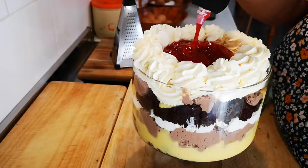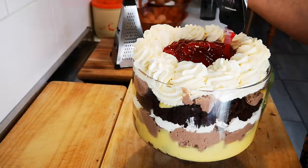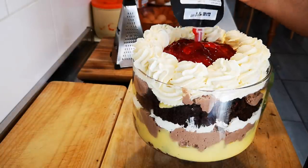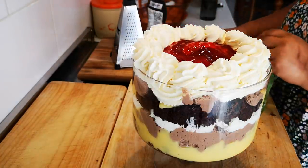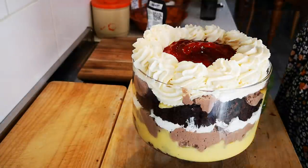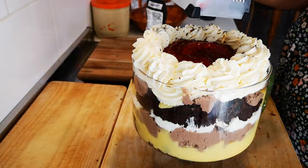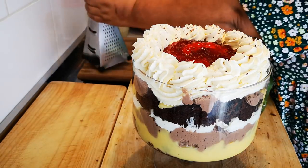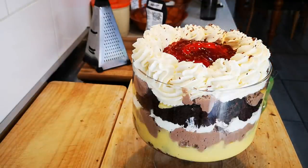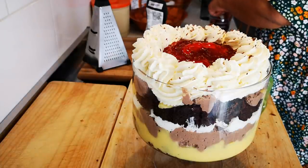They're going to enjoy this trifle! Then some grating of chocolate — you can add more chocolate if you like. And then we're going to add the cherries with the stem, of course.